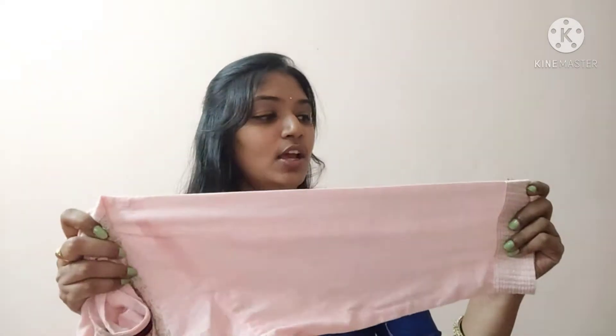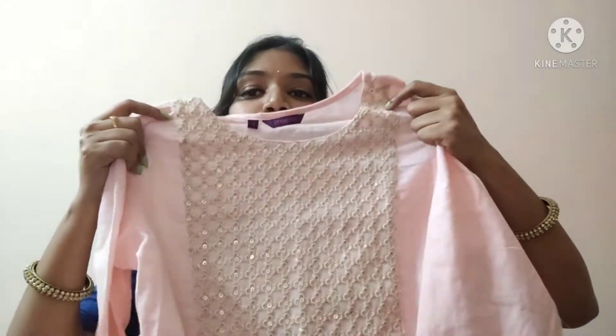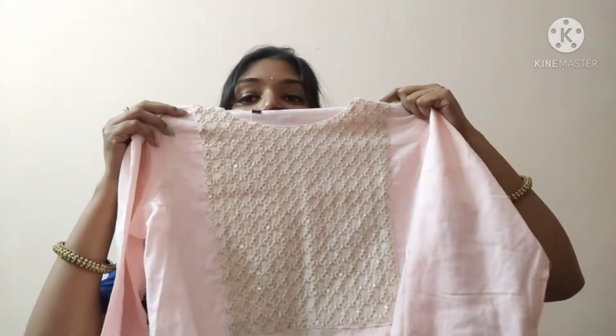So, this is the first one — baby pink color. The neck is round and it has 3/4 sleeves. It has a 3/4 sleeve with a little flair. The sleeves are not embroidered, and the neck is a little bit wider.